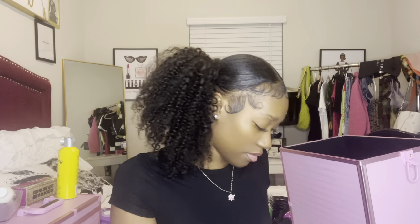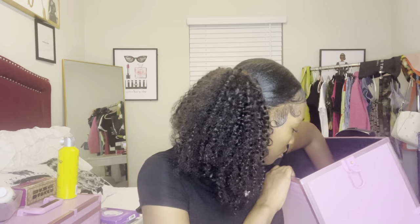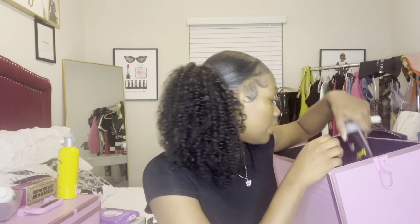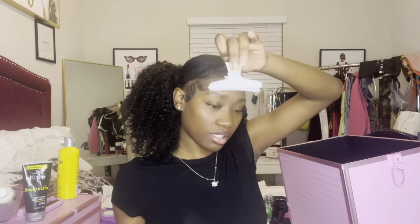I have edge control that I tend to take to school just in case my edges need a touch-up. And last but not least, Got2b Glue — not given by the school, I brought it myself — along with a bunch of combs and another clip.